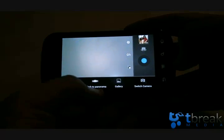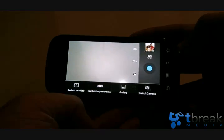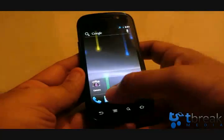The camera allows panoramic shots, but it's crashing. There's a switch to panorama mode, but once you start taking pictures, it messes up. Let's go back to the home screen.